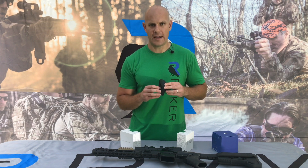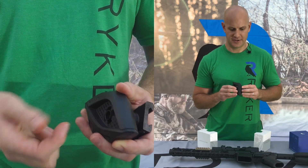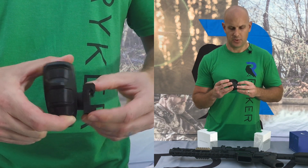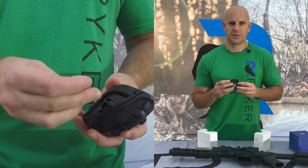To switch from a right-handed shooter to a left-handed shooter assembly, simply remove the horizontal set screw, reverse the mounting assembly, and reinstall the horizontal set screw.